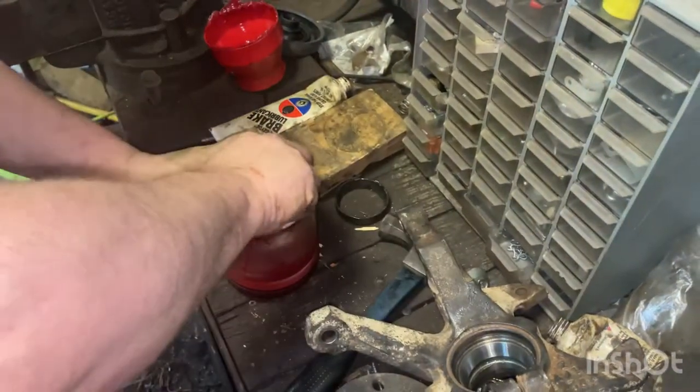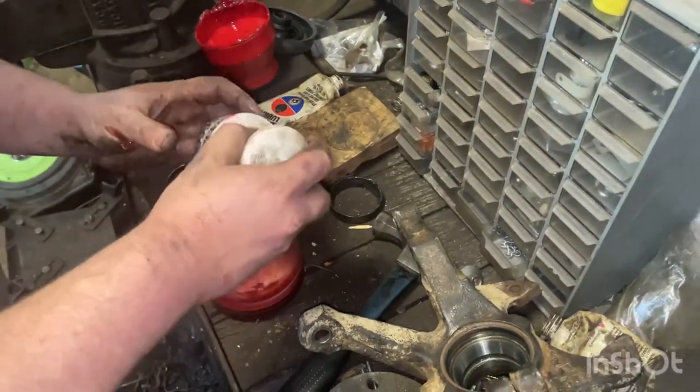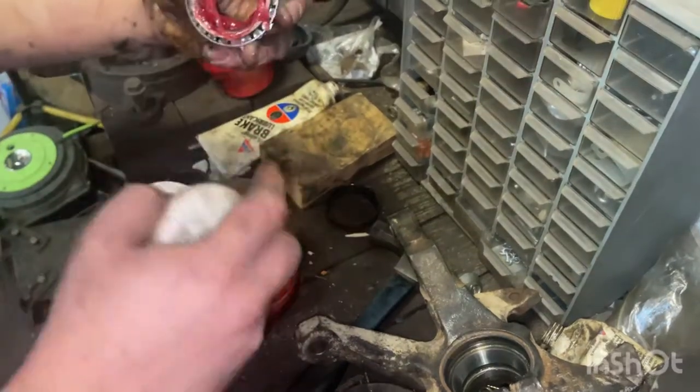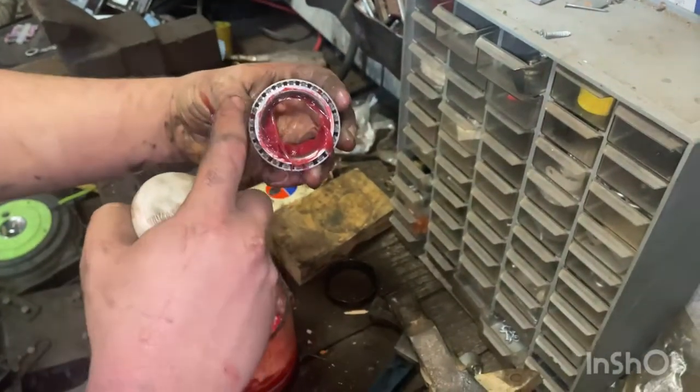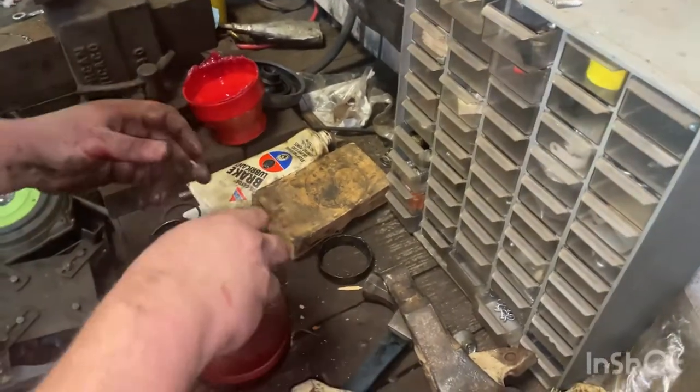We press as hard as we can — see how it's looking. Now what we want: you can see the grease is starting to come through the bearings, but we want it to look like a flower all the way coming out. So I've got to press harder.